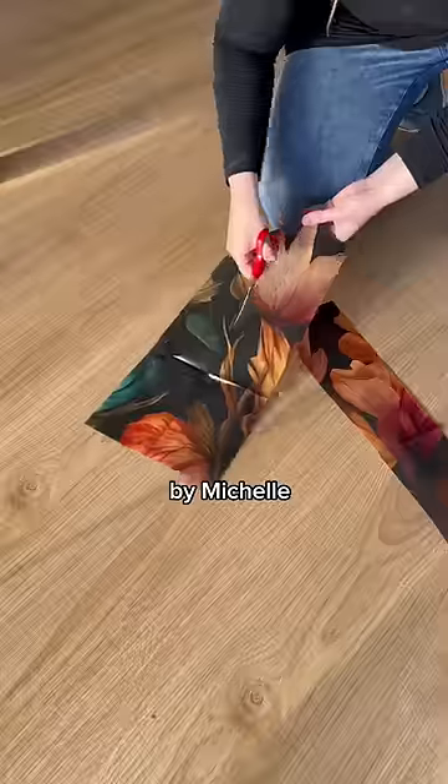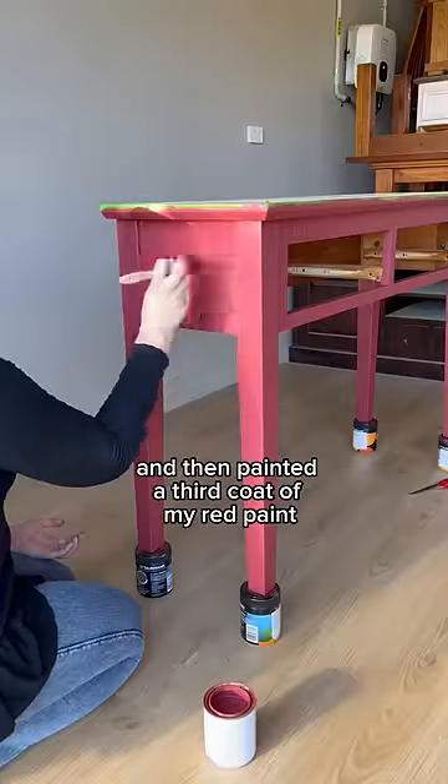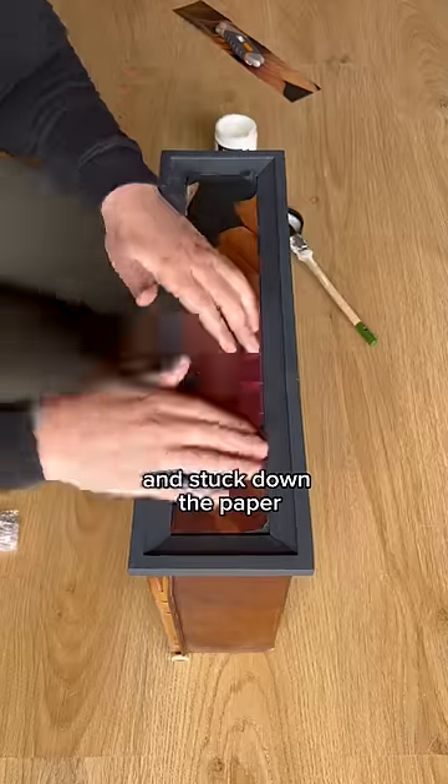I grabbed out this beautiful decoupage paper from Mint by Michelle, which I'm going to use as an inset in the drawers. I cut that down to size and then painted a third coat of my red paint. I removed all the masking tape and then painted on the decoupage gel and stuck down the paper.